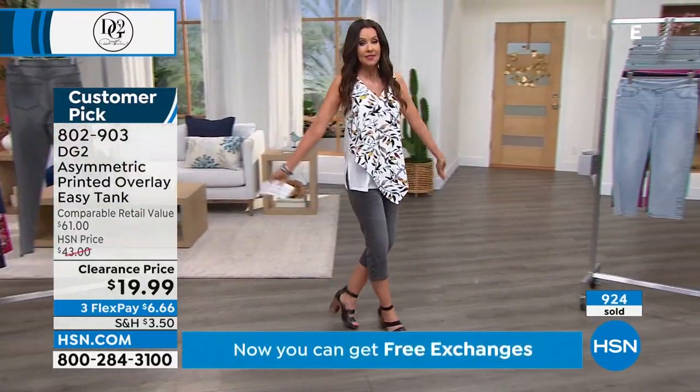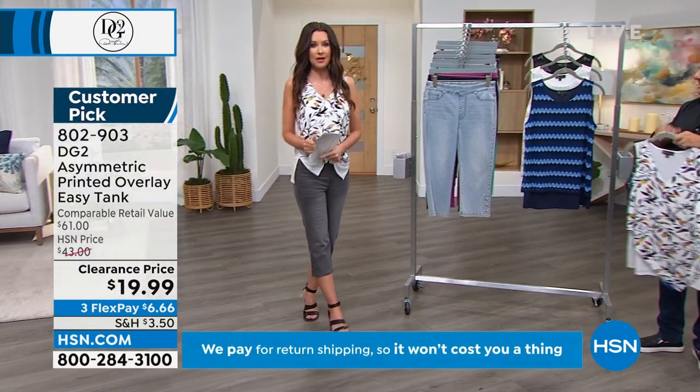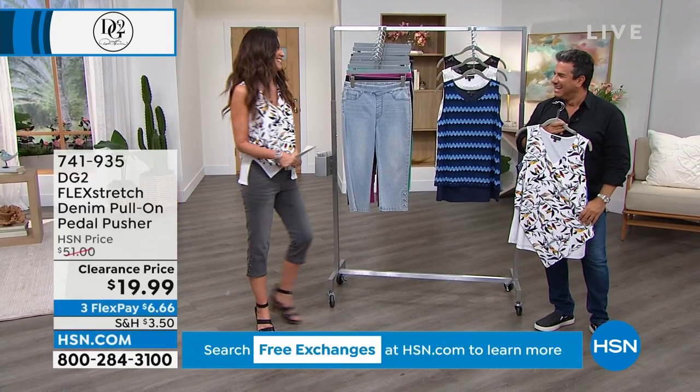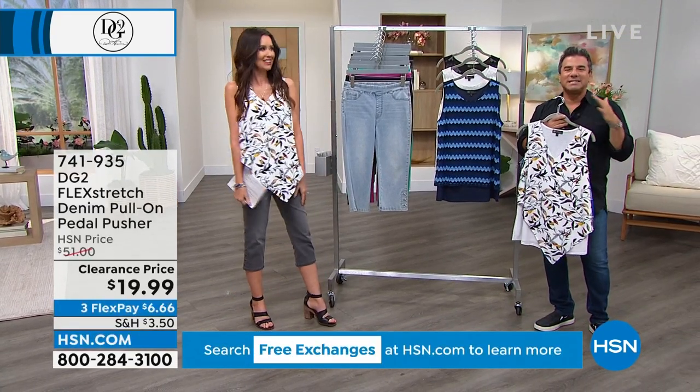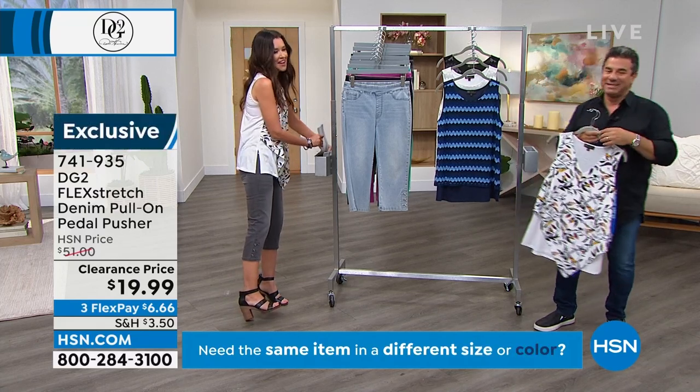My outfit is this asymmetrical tank for $19.99 and the pedal pusher is also $19.99. I don't get tired of saying that. You finally get to see the pedal pusher — really exciting.